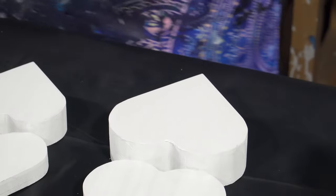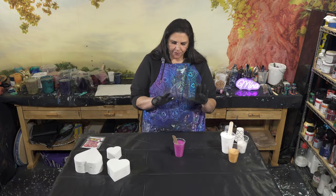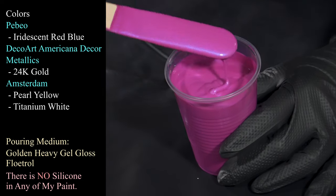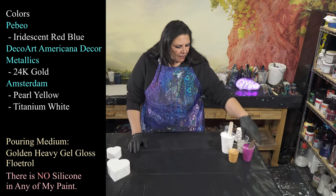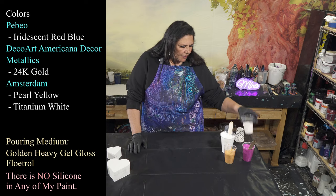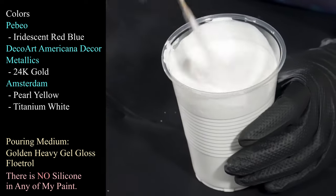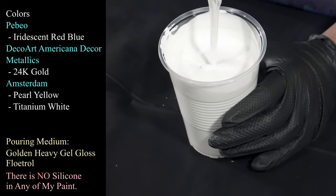So let's get started. Let me show you my colors first. The first color I'm really excited about - I've been having this little love affair with this Pebeo Iridescent Red Blue. I just love what it does, this magic trick where it dries with that electric blue flash to it. It's just so beautiful. I also have my DecoArt Americana Decor Metallics in 24 karat gold, and a little bit of my Amsterdam Pearl Yellow that dries in that beautiful light gold color. And then I have some Amsterdam Titanium White, which is always awesome.